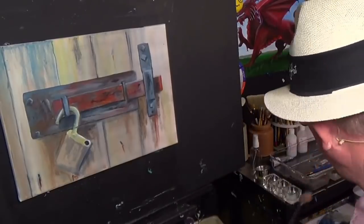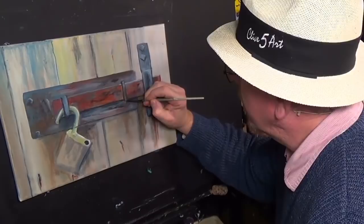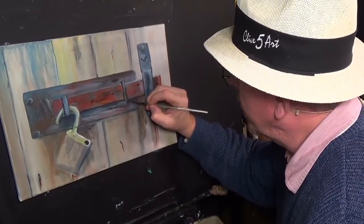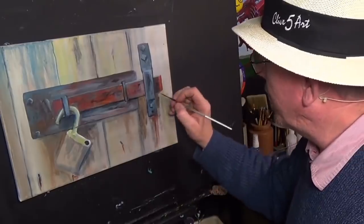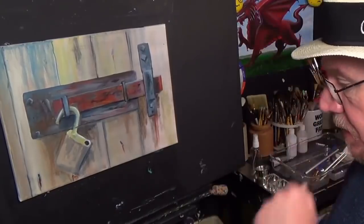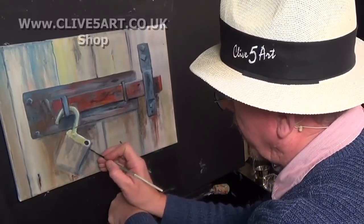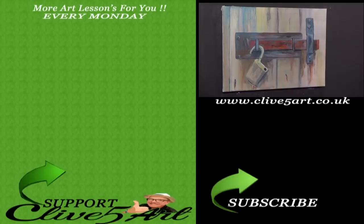And there we have it — we are there! Please like, comment, share and subscribe. Please give me a thumbs up if you liked what you've seen today. I upload every Monday without fail at 7:30 — even after my wife's had an accident. Please have a go with this — it's something different to get your teeth into. I'll do my best to get the actual drawing onto my website at www.clive5art.co.uk. Please pop along to my shop and have a look. Until then, have a nice day — subscribe, and I'll see you on the next one!